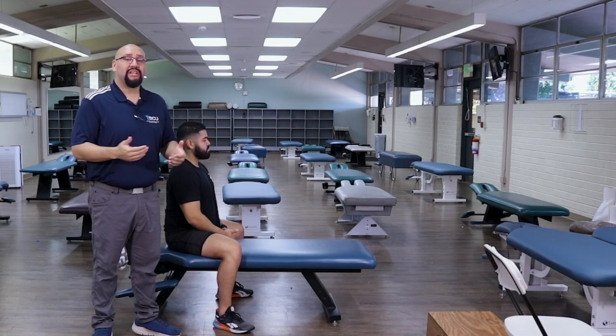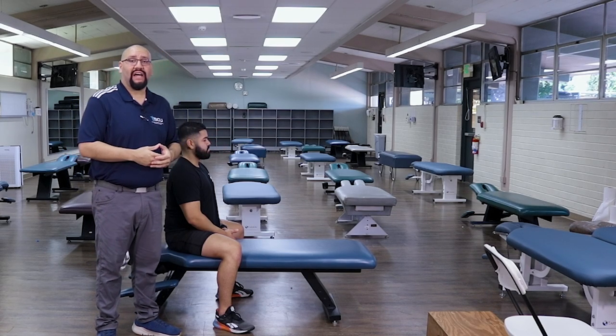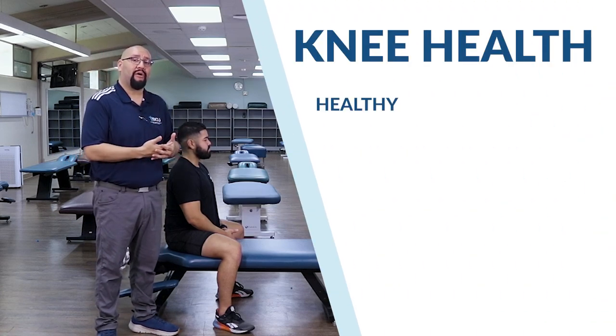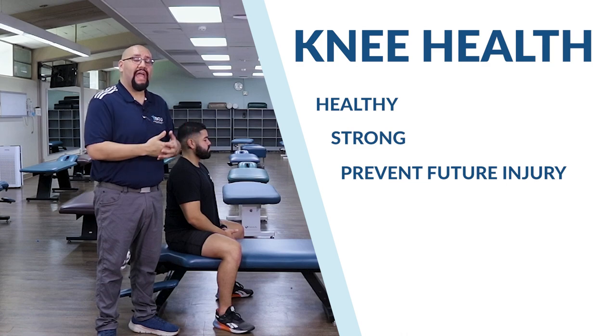Hey everybody, it's Dr. Nathan Cermeno here. I'm coming at you from the Southern California University of Health Sciences. Today, we're gonna talk about knee health, how to keep our knees healthy, how to keep our knees strong, and hopefully prevent any future injury.